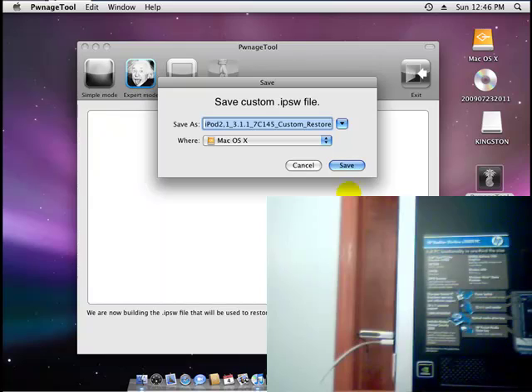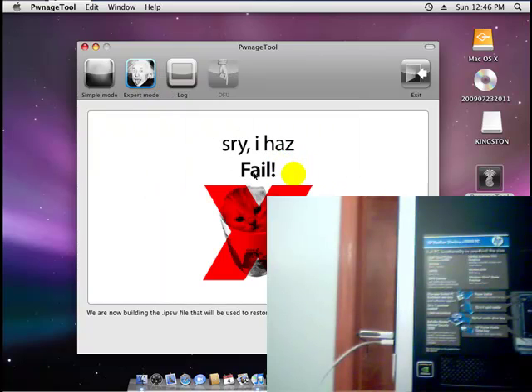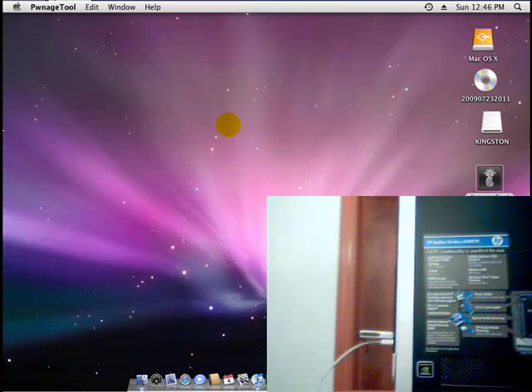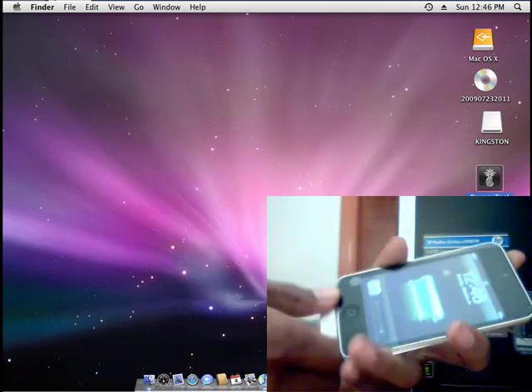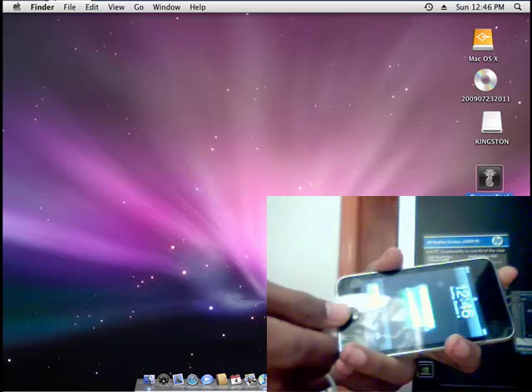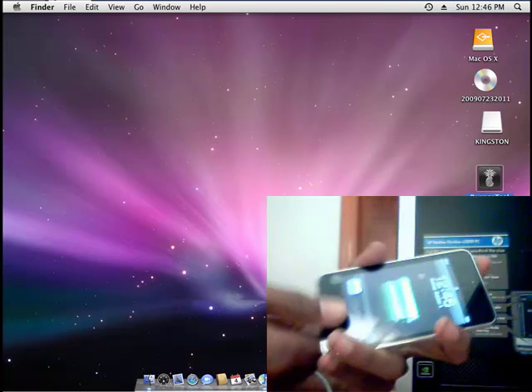Now what you want to do is click Save. I already saved it to my desktop, so I'm not going to do it, but you're going to click Save. And select Console. I didn't save it here because I already have it on my desktop. So now what you want to do is open up iTunes — actually, first put your iPod or your device into DFU mode.